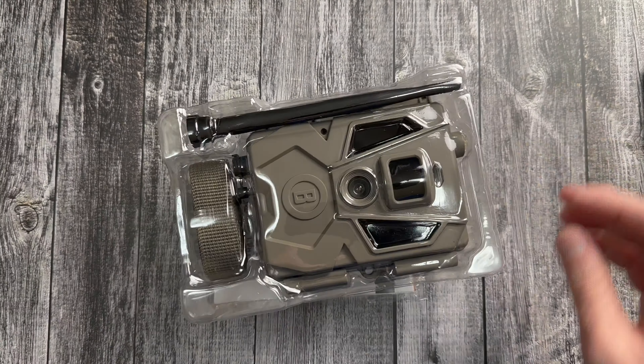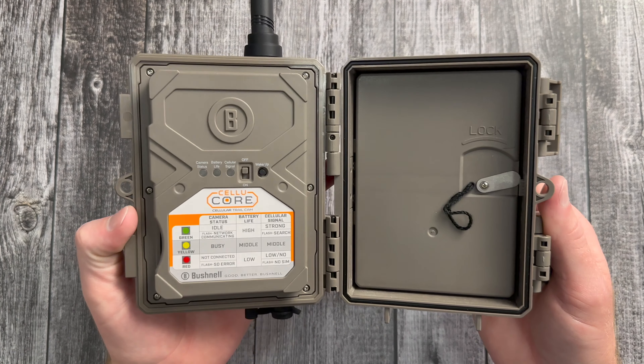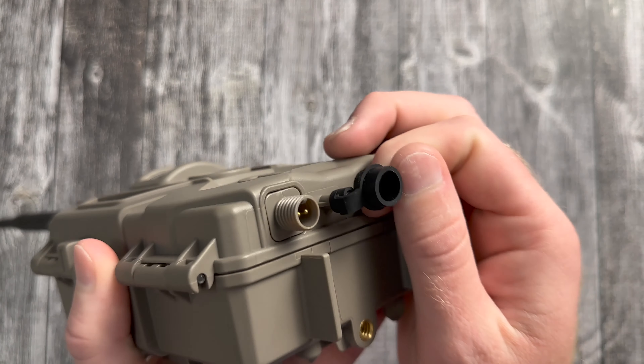Let's open this up. Comes with some free fire starter. It looks like there's a place here you can lock it if you wanted to. That's where you turn it on and off. I don't want to show my IMEI in case you can use that for something — I don't need you hacking my camera and looking at my very non-eventful life. Takes 12 AA batteries.